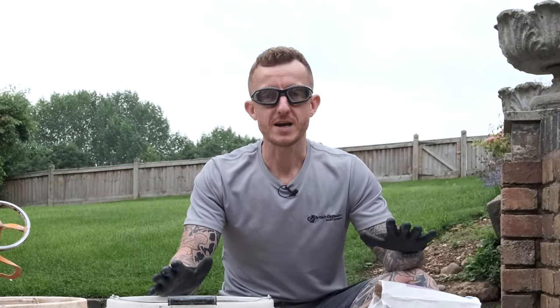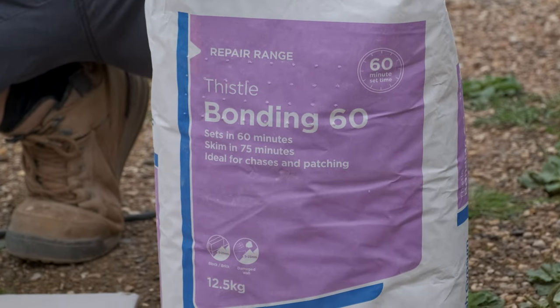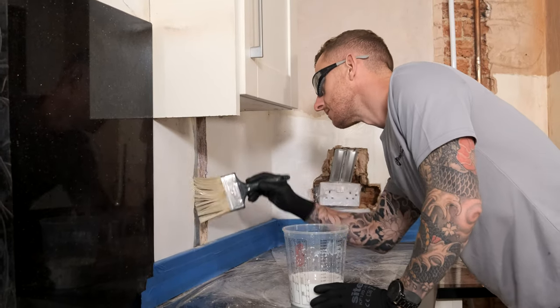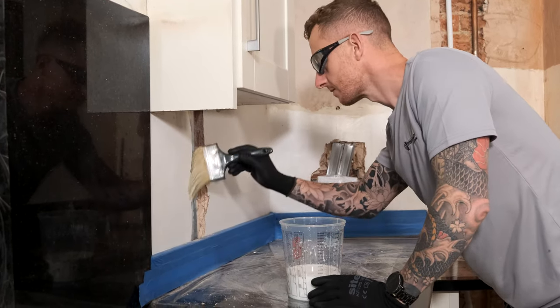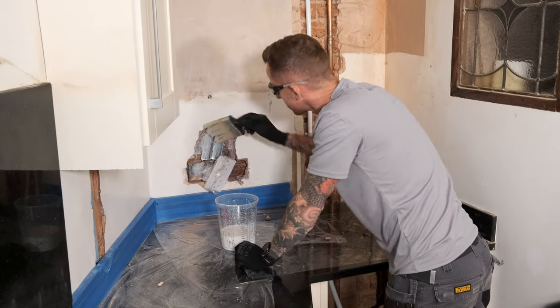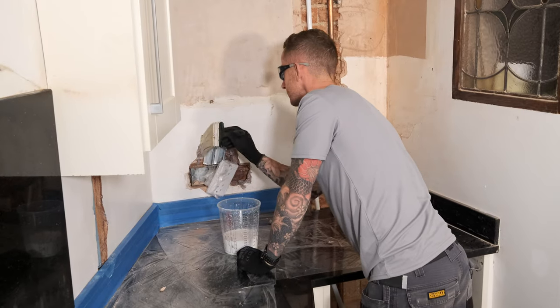I'm about to start mixing my Bonding 60. Before I did this I made sure the area that I was going to plaster was prepped and ready. I made sure it was dust free, gave everything a nice hoover down, and I've given it all a coat of JIT Prime. If you're going to use JIT Prime for your surface make sure that you check the tub for the manufacturer's recommendations before you do.